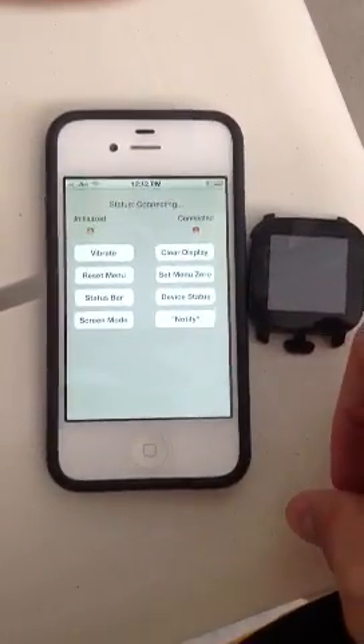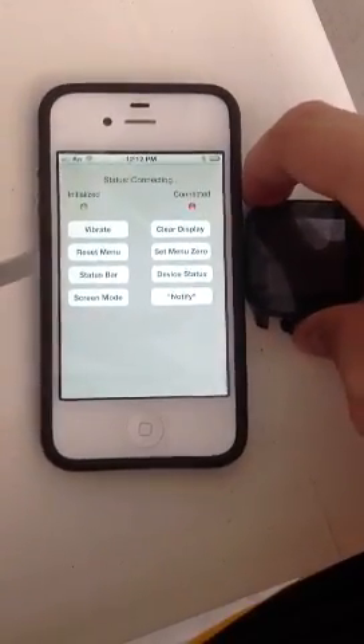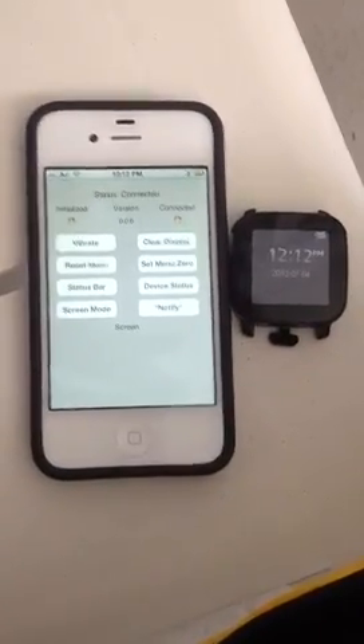So here's this. See it's initializing, now it's trying to connect the LiveView, so now I'll turn it on. See, at first it has no time, and now it's connected.